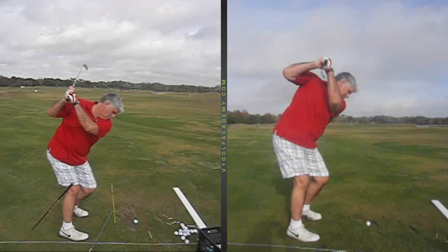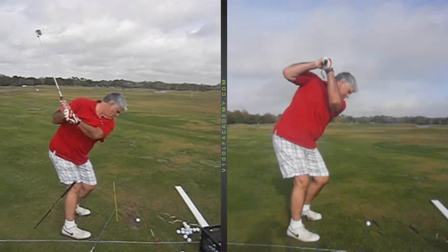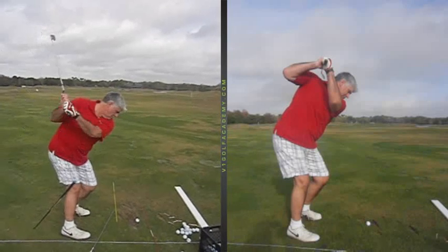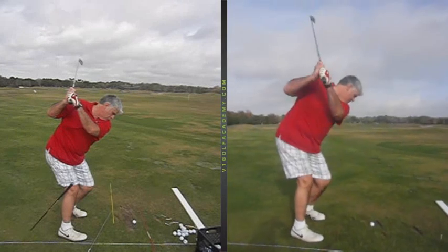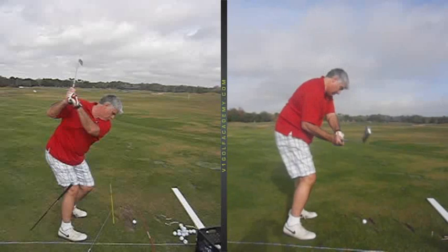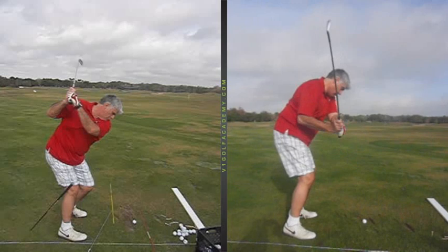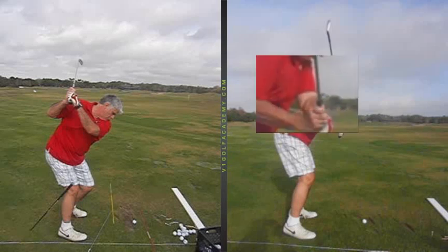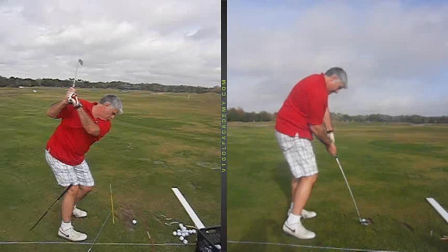Now you can see here, Tommy — by keeping your legs a little firmer and getting your right shoulder to get a little more around you, look where that gets your left arm. We're not going to be so up and out of it. Remember, you used to pick the club up, everything straight up and down, then the club coming very steep. From that position where the club would come through your neck, you almost had to learn how to hold on and not release your left arm — otherwise the ball would start left, go left.